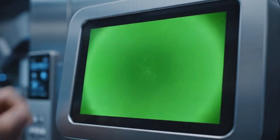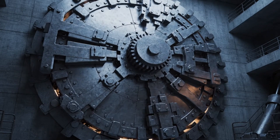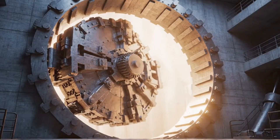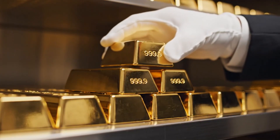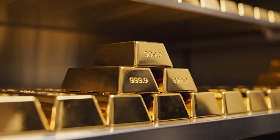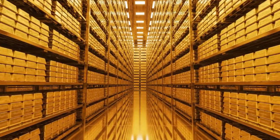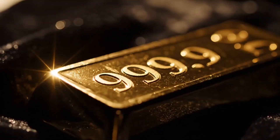Access to the underground storage is granted only after a biometric vein scan verifies the identity of the vault manager. The heavy door swings open to reveal a silent room stacked floor to ceiling with billions of dollars in gold bullion. The camera pans up to show the sheer scale of the reserve, with thousands of bars perfectly aligned on reinforced shelves.